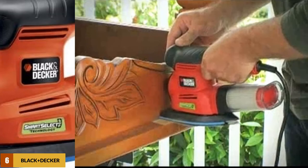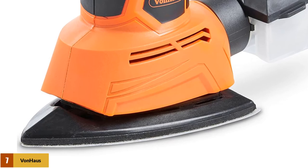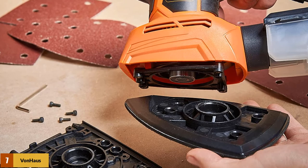At number 7: the Von Haus Sheet and Detail Sander. This is a high-performance sander with both triangular and square sanding options, making it ideal for a variety of sanding projects including smoothing doors, skirting boards, and more. With this purchase, you will also receive six interchangeable sanding sheets in coarse, medium, and fine grades that will work on wood, plastic, or metal applications. This power tool is lightweight and ergonomically designed for comfort, so it will not become too cumbersome even when used for extended periods of time.